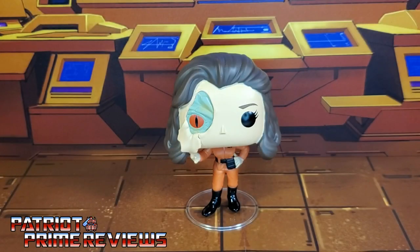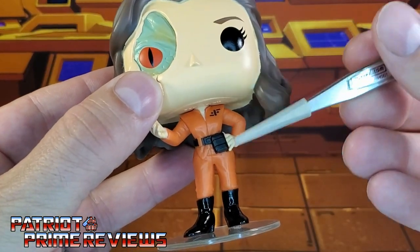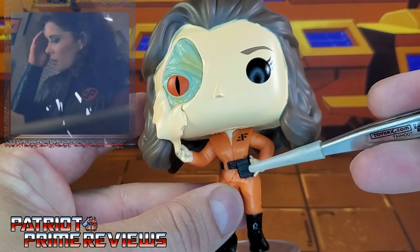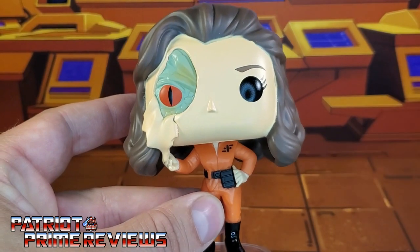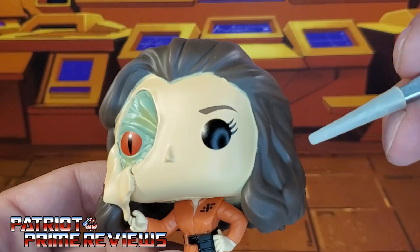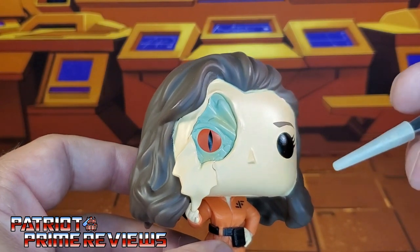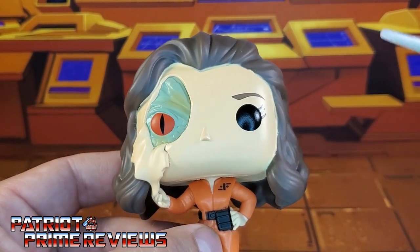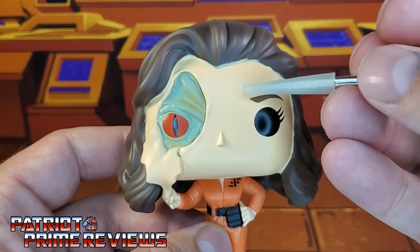I just recently rewatched the V miniseries and I do notice something off with this figure. In the miniseries, in the scene where this happens to Diana, she is not wearing this suit. She actually has a black vest on with orange sleeves and black gauntlets. So this suit right here is off. Another minor complaint I have with Diana is the paint around her face looks a little sloppy — it was the same way with the Diana figure I reviewed in my last visitor review.